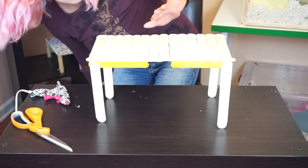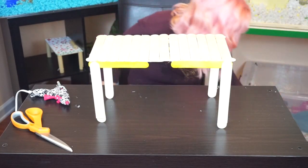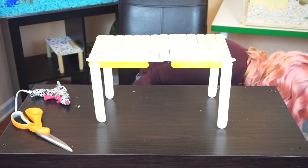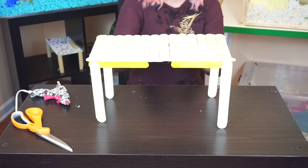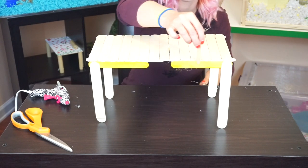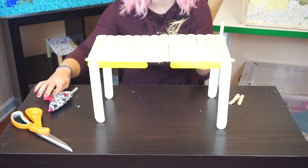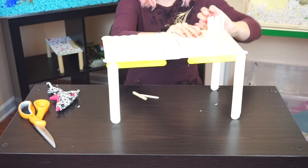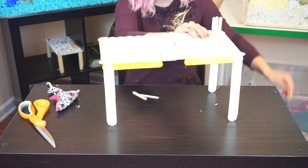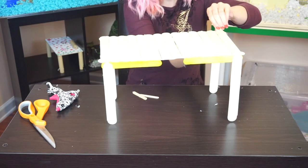Now what I want to do is try and make like, using these little ones, go around just a little bit and try to make like a little fence or something. Okay, you guys, I'm taking these off because it just does not look right. It's not working — it ain't working.